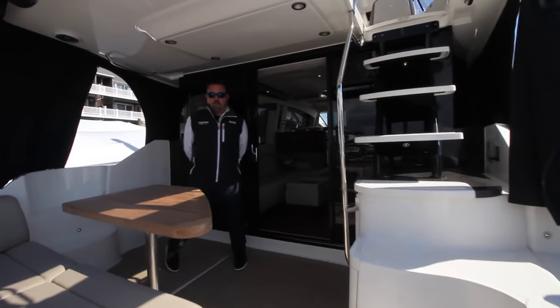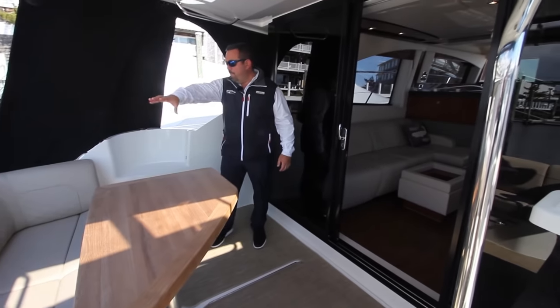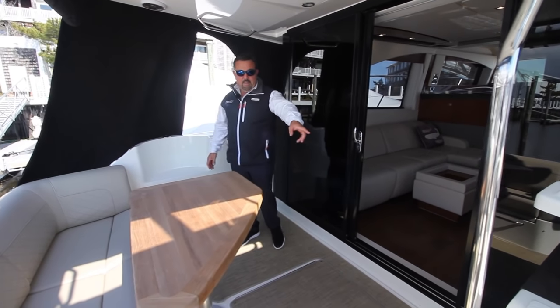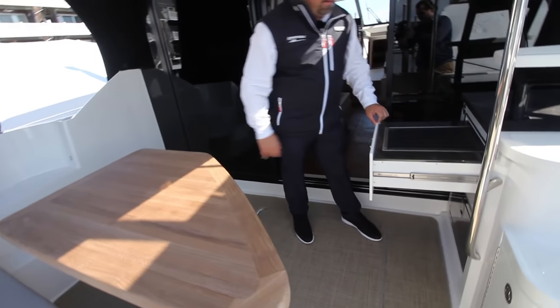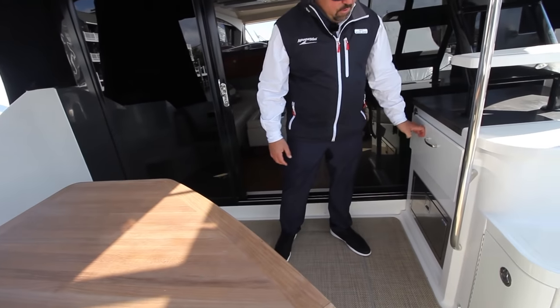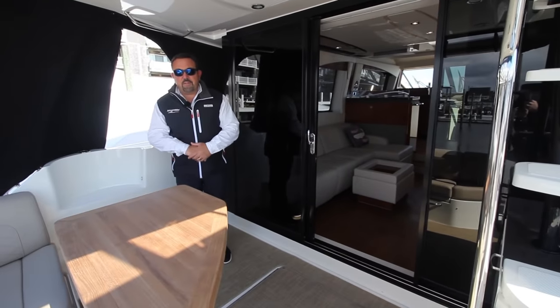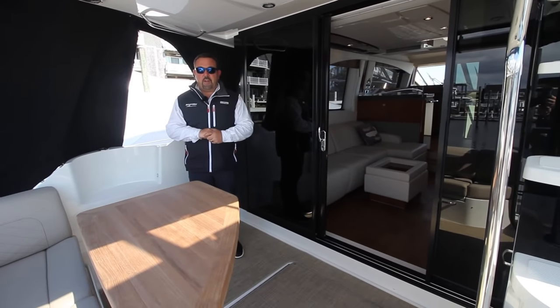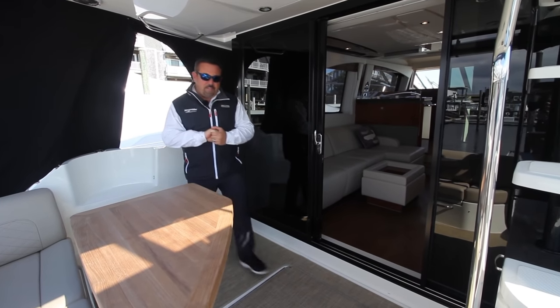As you're walking up into the cockpit here, there's plenty of room for entertainment. You have some nice wraparound seating here, and as you're sitting here you can grill — you have a pullout grill here. Underneath the grill you have an ice maker. So you have everything you need back here to entertain, have dinner, have a nice cocktail party.